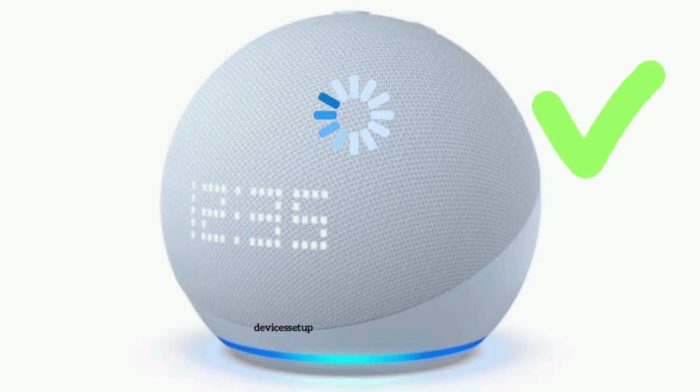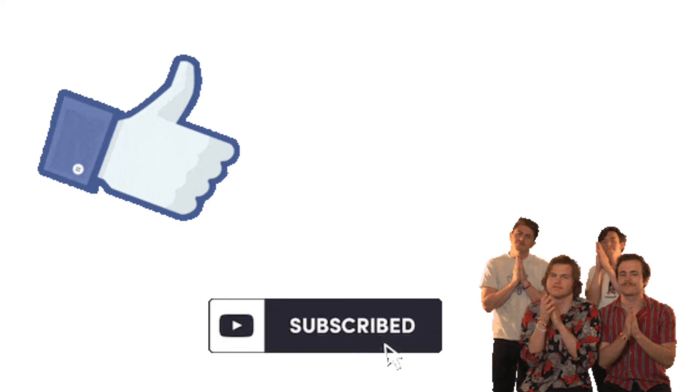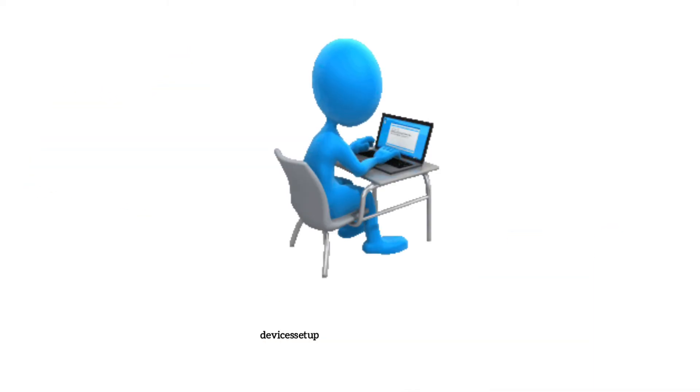So this is how you can update your Alexa Echo. If you found this video helpful, do give it a thumbs up and please subscribe to our channel for more tech tips and tutorials.